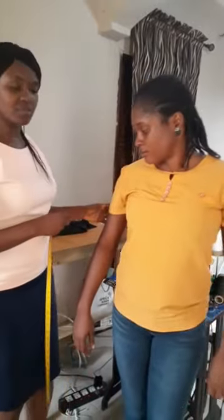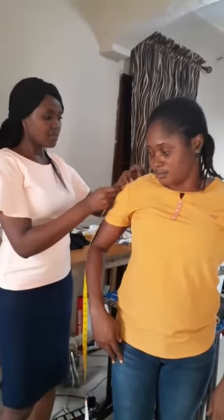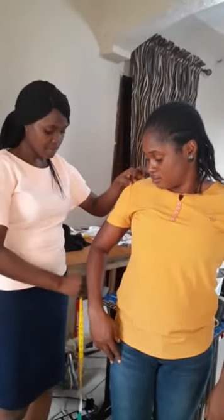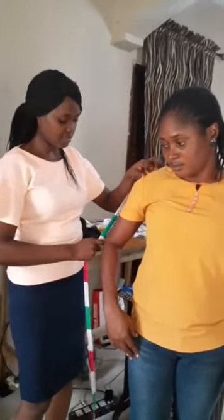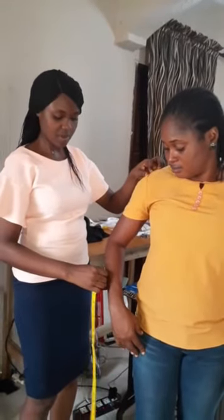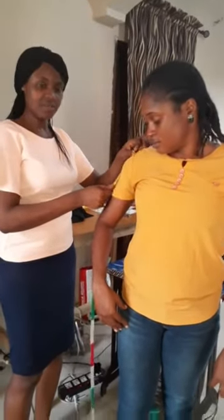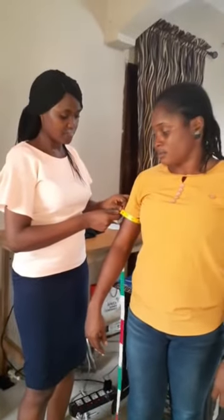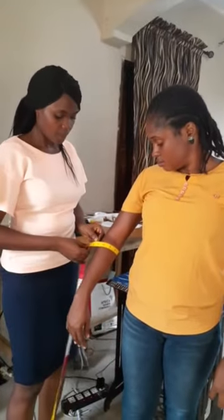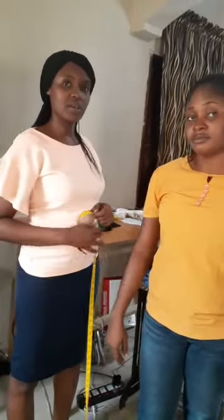For sleeve measurements, it depends on the length you want. For a long sleeve, the client has to bend the arm so you get the true length — you start from the shoulder over the bent arm to the wrist. For a three-quarter sleeve, it falls somewhere along the forearm. For a half sleeve, it's just above the elbow. For a short sleeve, measure accordingly. Make sure you also take the sleeve round with a little ease for each of the lengths.